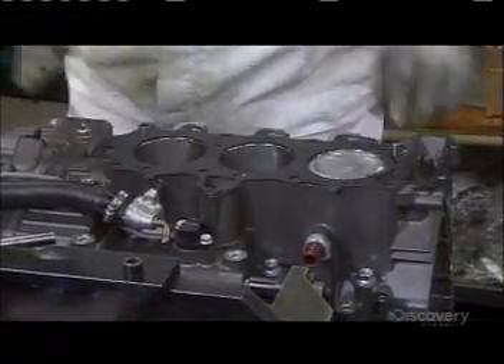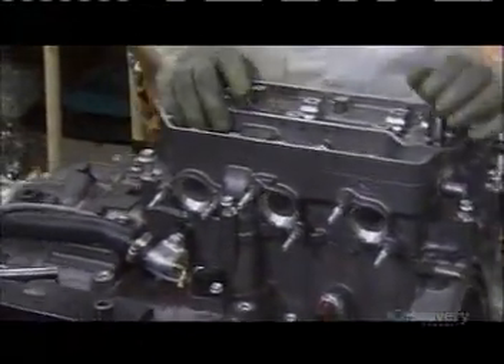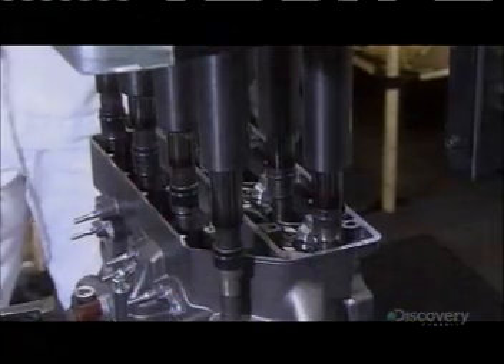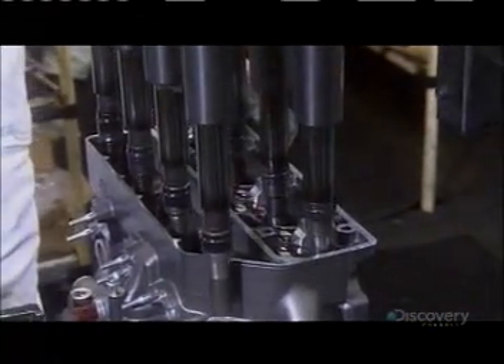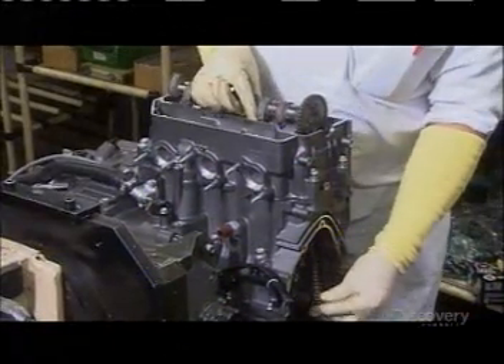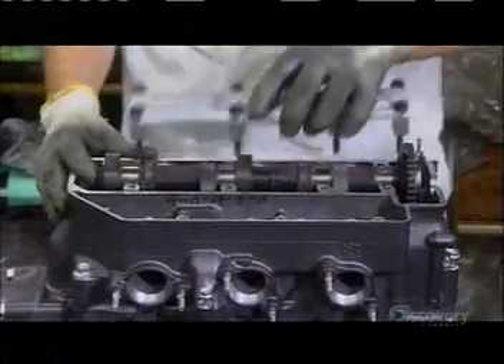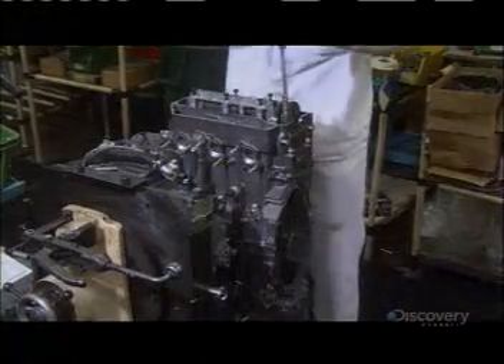They place a gasket on the top of the block, and then install the cylinder head. Using torque-controlled electric tools, they tighten the bolts to attach the cylinder head to the block assembly. They install the camshaft in the cylinder head unit. The camshaft will drive the valves that bring in air and fuel, and let out the exhaust.